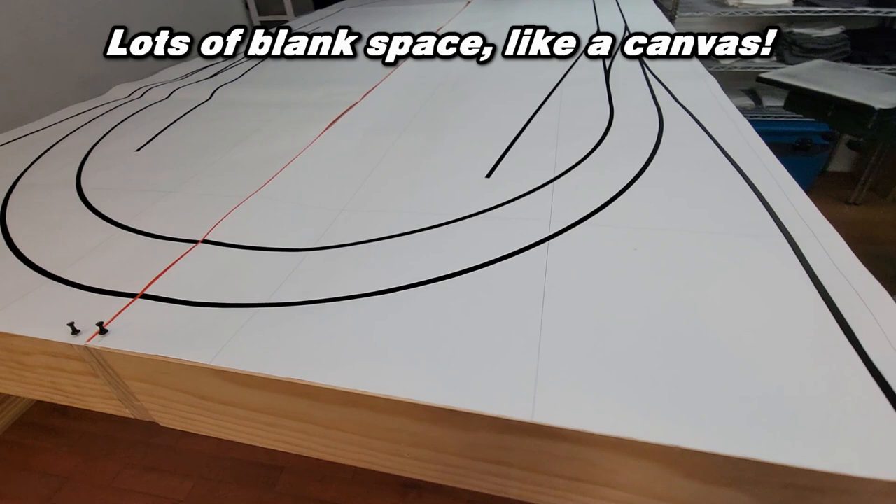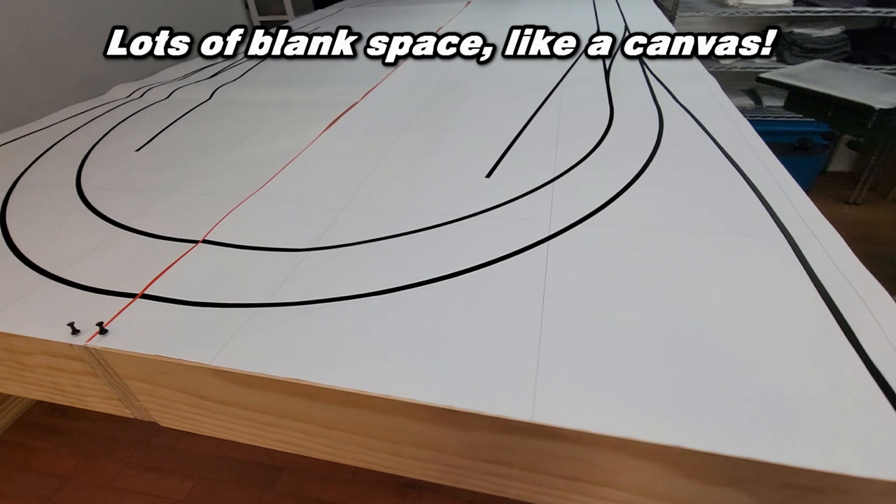This is the track plan that I was printing at the end of the last video, and it helps me visualize what I want to do and any changes I may want to make.